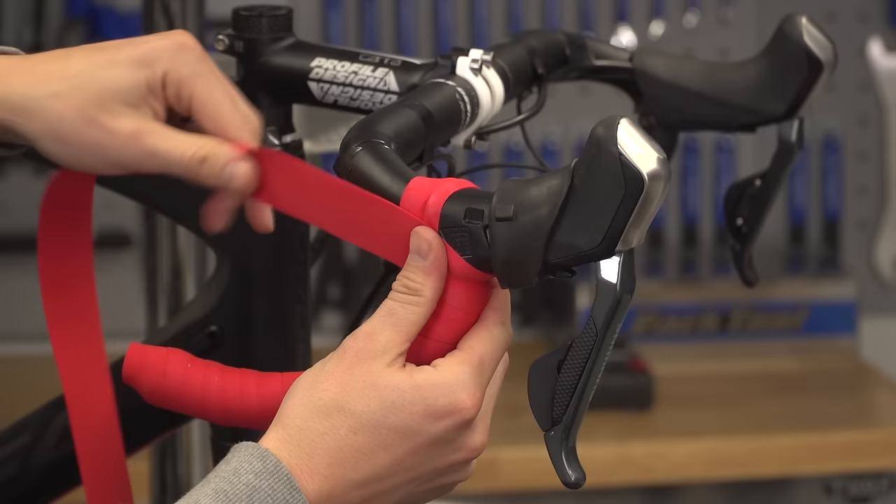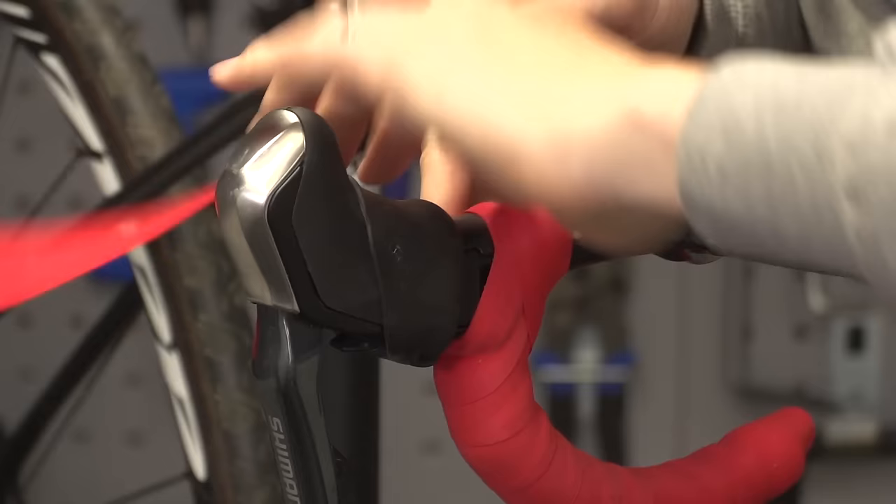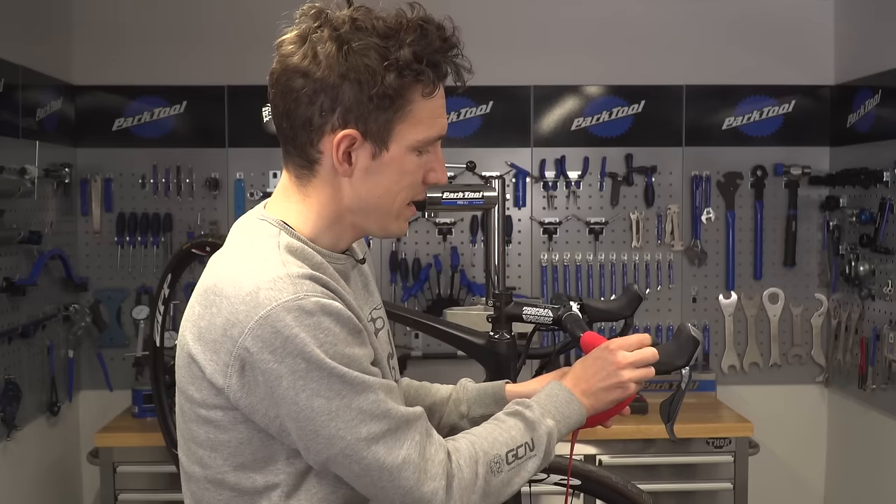So, you see — no gaps. And then over the top of the bar, and we can now carry on. You'll see that that little figure-of-eight motion has given us complete coverage, so that when the lever hood is back in place, we have no gaps.